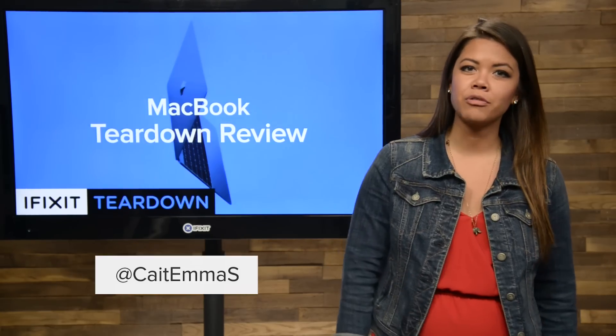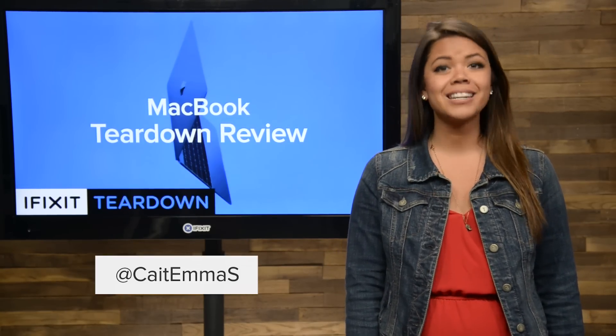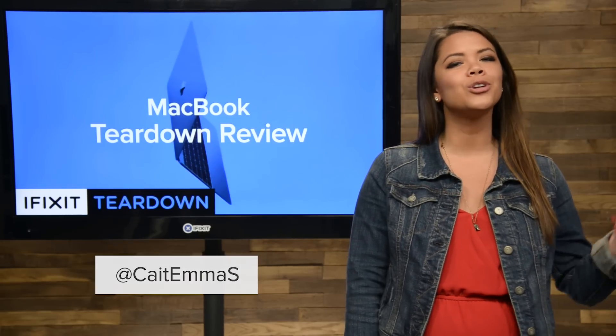Hi, I'm Kate with iFixit, in for Gwendolyn, who is on temporary leave. And today we are tearing down Apple's brand new MacBook.